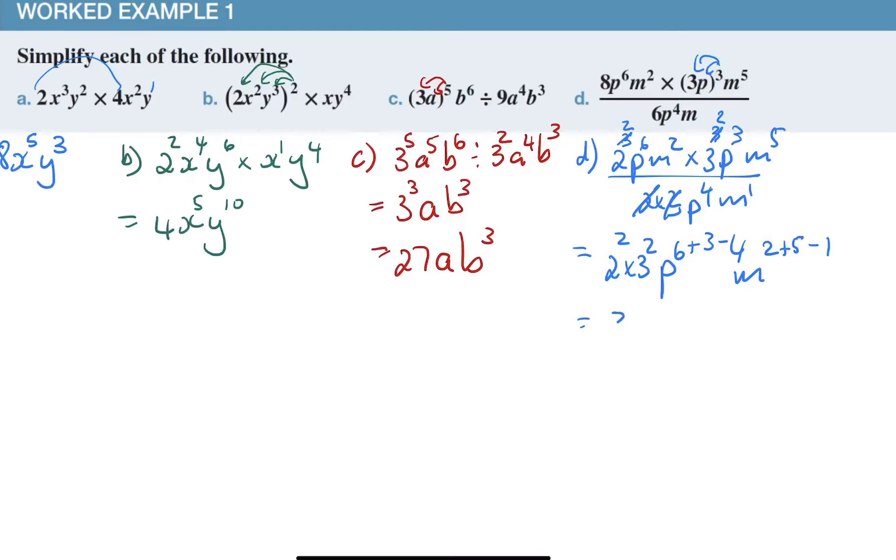The last step: two squared is four, three squared is nine, so four times nine gives 36. P to the power six plus three is nine, nine take away four is five. M to the power two plus five is seven, seven take away one is six. So the final answer is 36 p to the power five m to the power six.